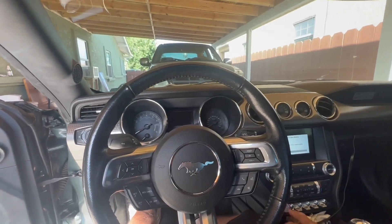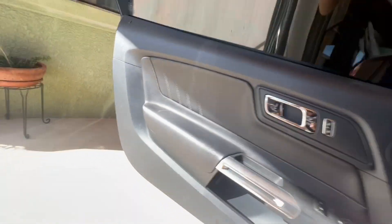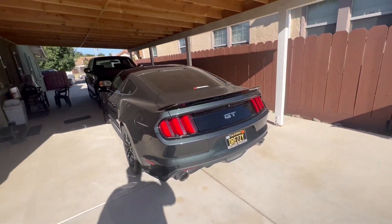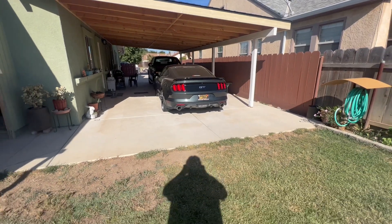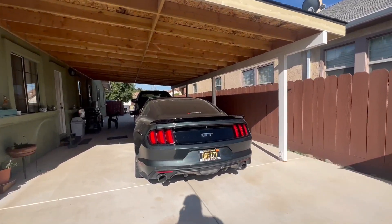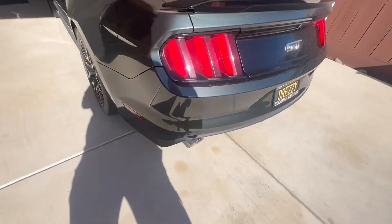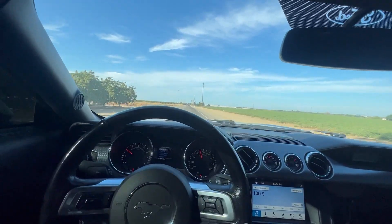Let's see how much they have for me. Cold start — that exhaust is never gonna get old. We are on our way to CarMax.